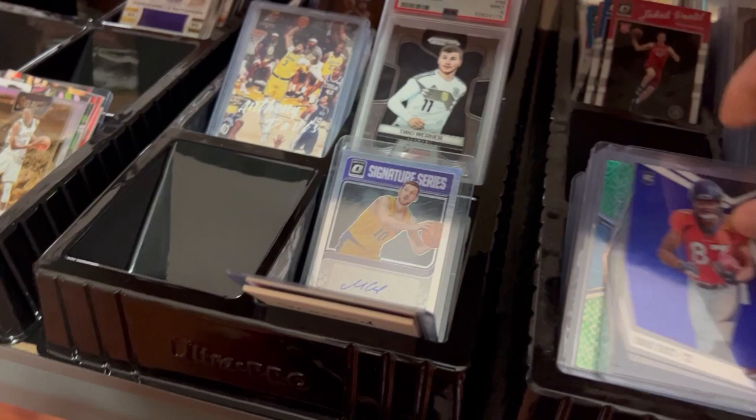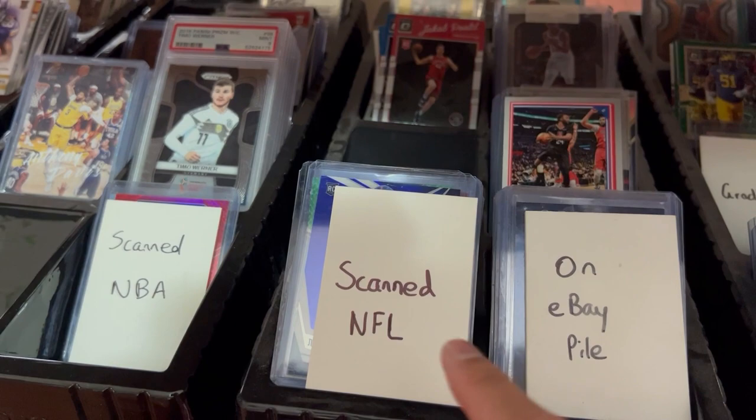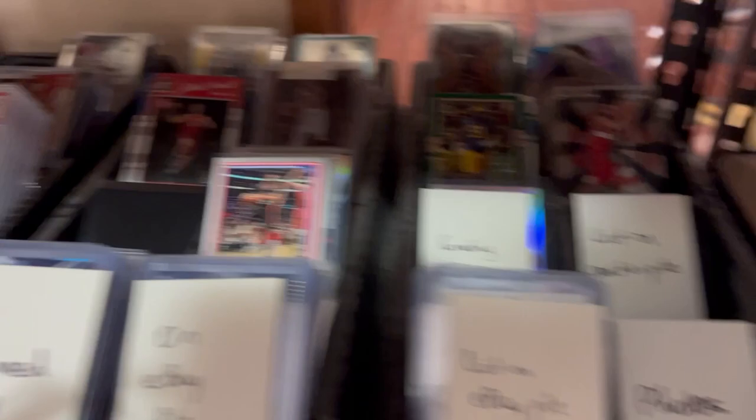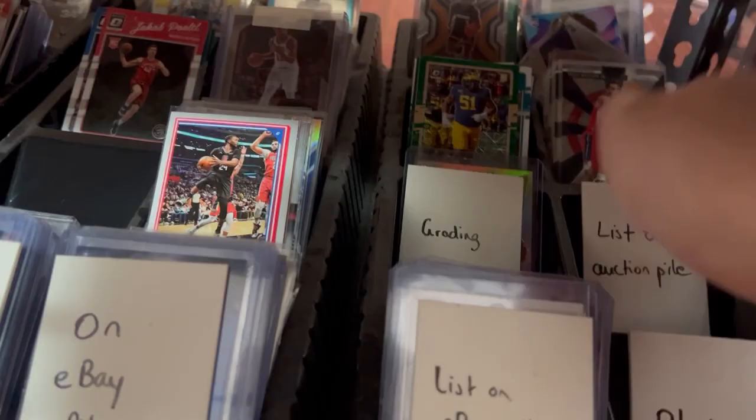There's a scanned NFL pile with cards that need to be uploaded. Then I have a list-on-eBay pile for cards I have to list, a photos pile for cards I need to put on Instagram, and a list-on-auction pile. Don't really do auctions as much, but the pile is there.